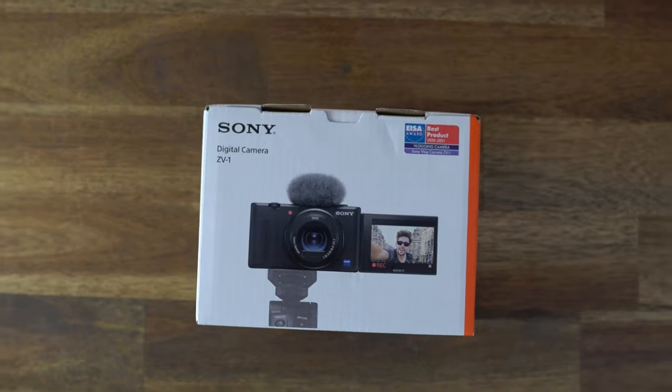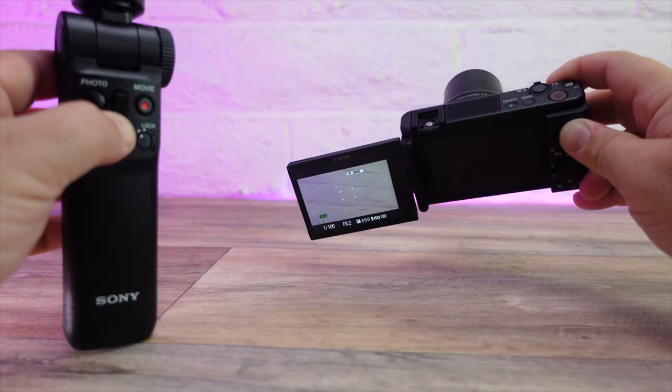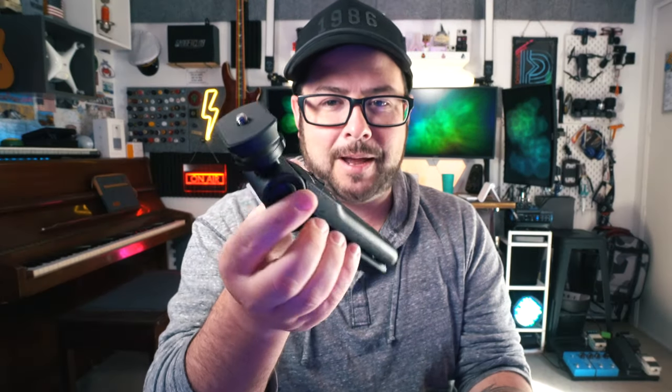So when I bought the ZV-1, I also bought the Sony remote tripod that kind of pairs with it nicely. I wanted that full ZV-1 experience. However, I'm not really a big fan of this tripod. It's kind of bulky and it's kind of plasticky.